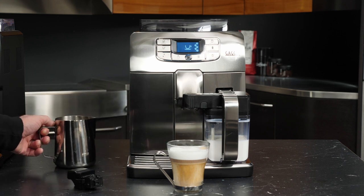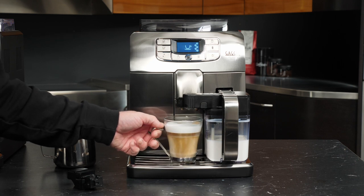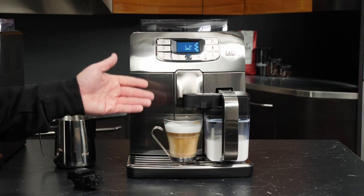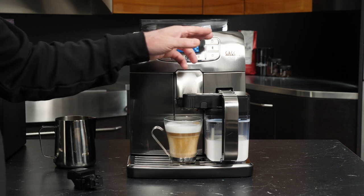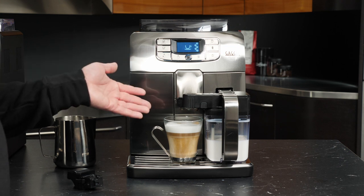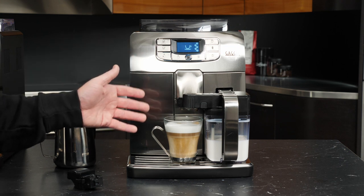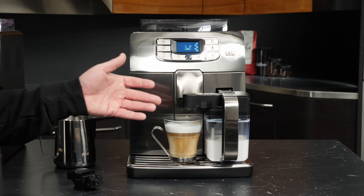Something else worth noting is that while this does look like a picture-perfect cappuccino, if for some reason you wanted to add additional milk, or maybe less coffee or more, you can press and hold the cappuccino button to enter the memory function. That will allow you to determine for yourself how much milk and how much coffee you want to brew with.